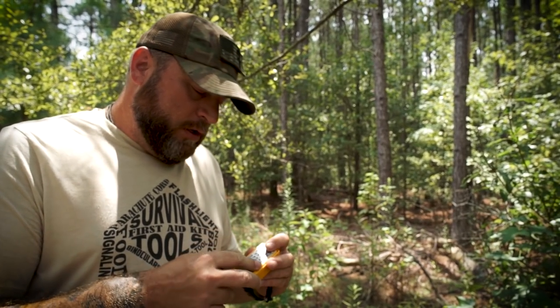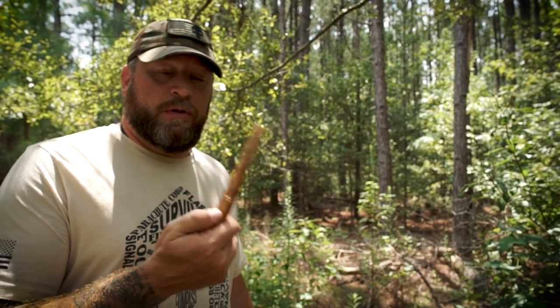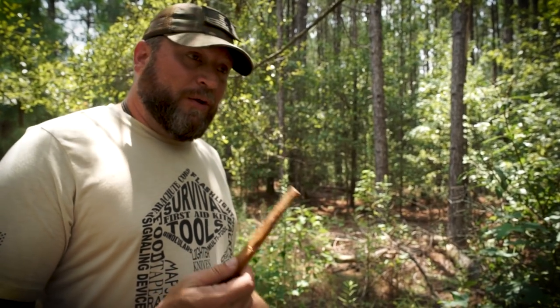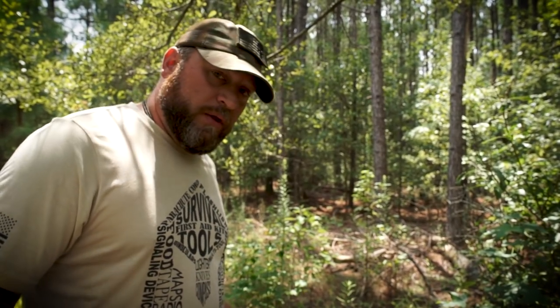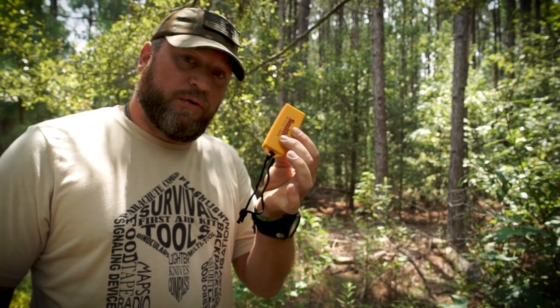I also like to keep some fat lighter with me - fat wood, lighter knot, whatever you want to call it - but I also like finding more. I've talked before about finding it in a stump, but you can also find it in an actual deadfall. I'm going to show you that real quick, see if we can find some in this deadfall over here, and then I'll talk about this Smith's tinder box right here.